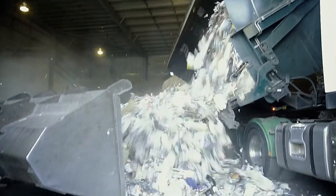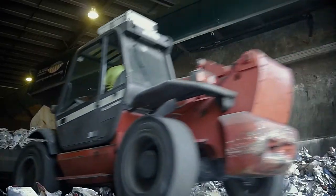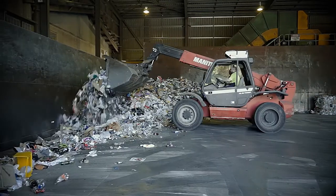When the truck arrives at the MRF, all the materials are first unloaded into the storage pit. From there, a front-end loader pushes the recyclables onto the in-feed conveyor in preparation for sorting.